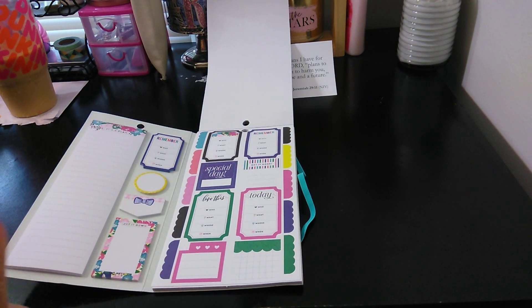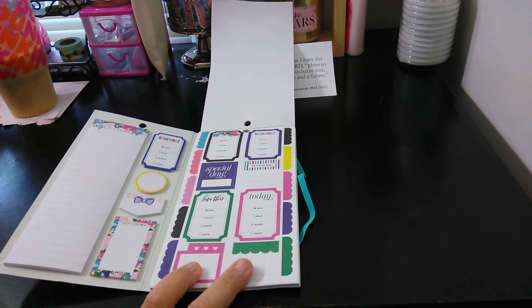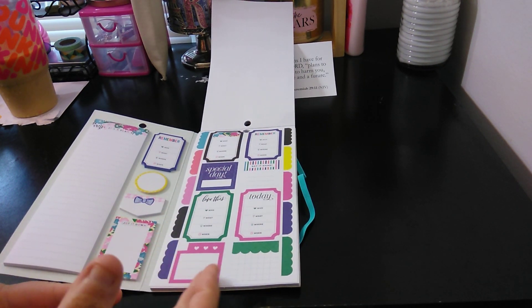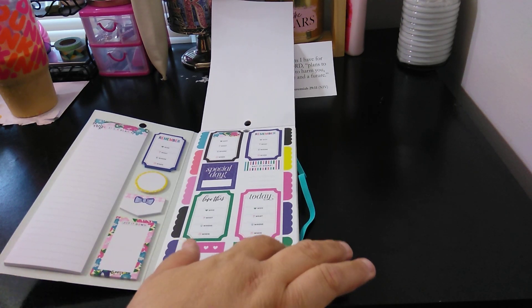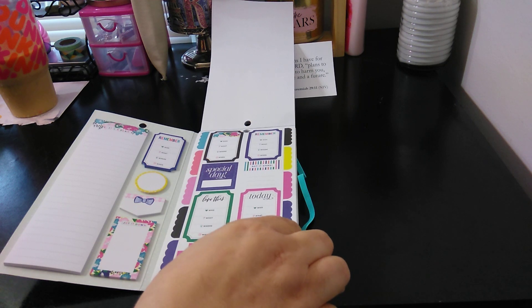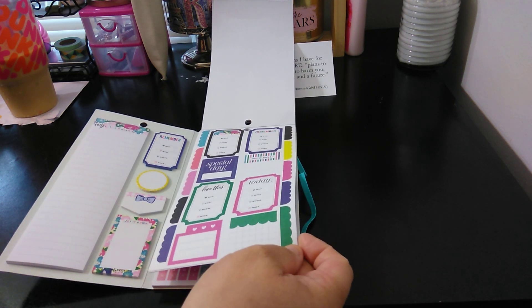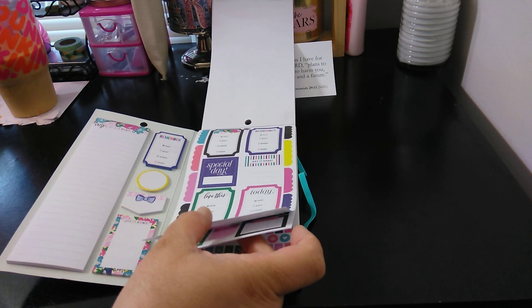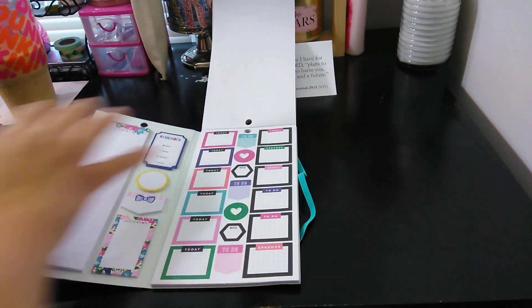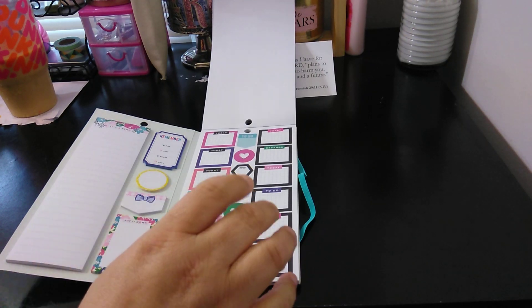Next, again, 'Who, What, Where, When,' 'Special Day,' 'Get It Done.' Some decorative yet still functional stickers. And then your little scalloped edges over there, which can highlight anything — like if you want to highlight something. You have 'Today's' on one side and 'Errands' on the other, which is perfect.